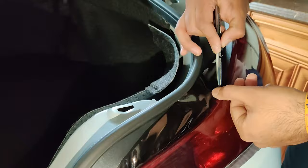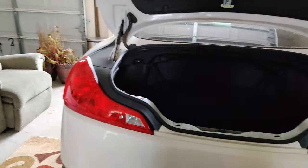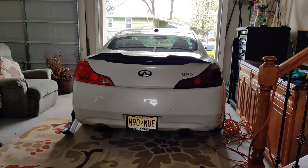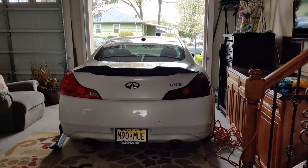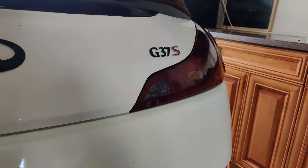So guys, this is what it looks like — it came out pretty fire! This is the tinted taillight, and this is what the normal one looks like. What do you think? Yeah, close the trunk. It's way better. It is kind of dark inside, but with the light we'll see what it looks like. It definitely looks way better than the red. All right, and then we're just going to quickly do this other one and then we should be good to go.